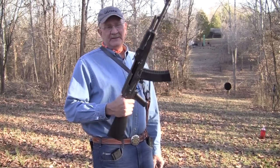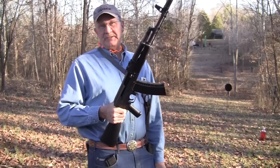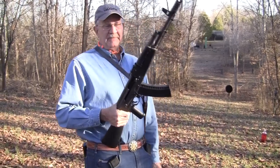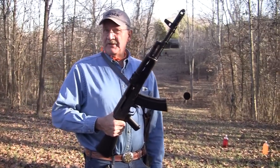Hey, Hickok45 here. You can see what I've got — one of my favorite lever guns. Actually, it's an AK-74, for those who are fooled.